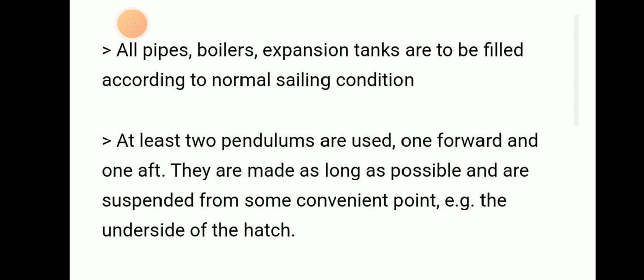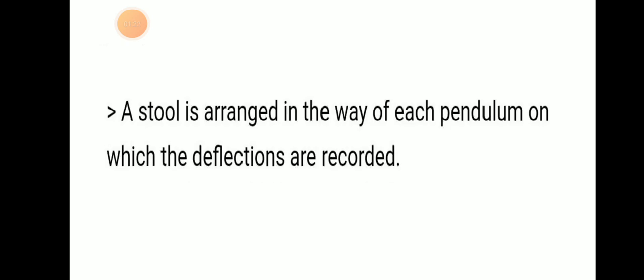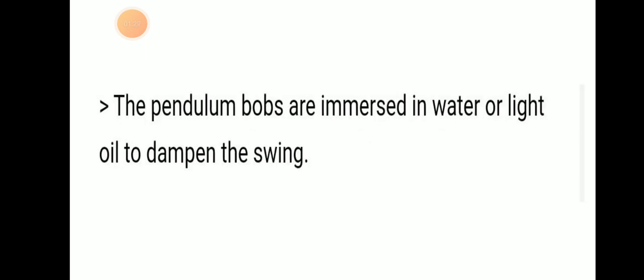At least two pendulums are used — one forward and one aft. They are made as long as possible, suspended from some convenient point, for example under the deck beams. A batten is arranged below each pendulum on which deflections will be recorded. The pendulum bobs are immersed in water or light oil to dampen the swing.